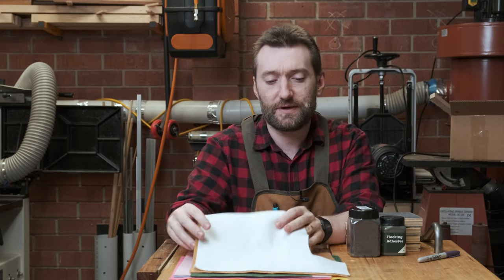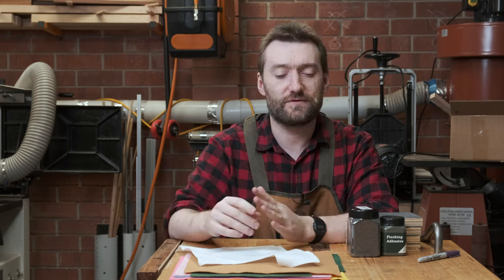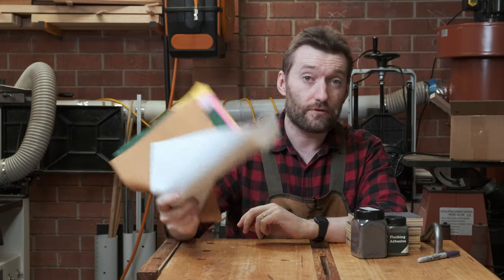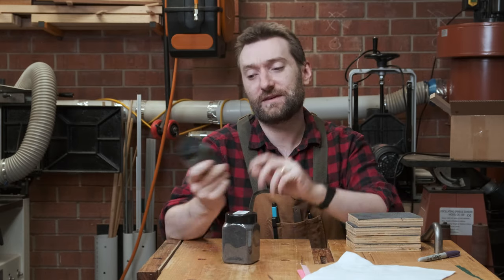One option would be to stick material down like craft felt, but often these will be curved surfaces or moldable surfaces inside a box, not just the base, and that would obviously be very hard to get lining up with no seams. Rather than craft felt, those boxes are often flocked — that is, they have something called flocking applied to it, glued down with specific adhesives.